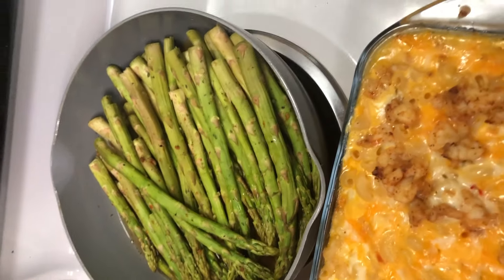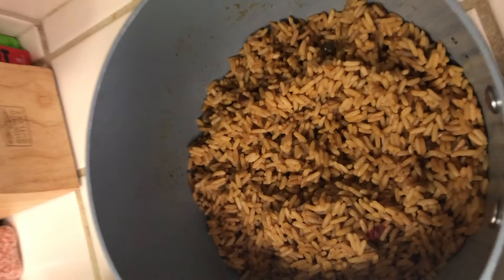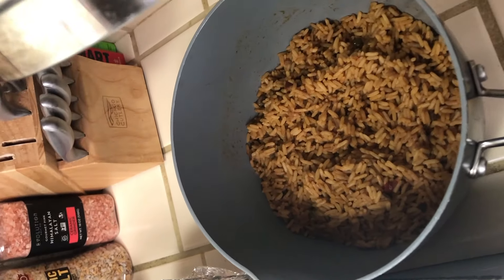I also made some asparagus for a vegetable side, and I made some dirty rice — I didn't want any meat in it since I already have enough meat, so dirty rice minus the meat.